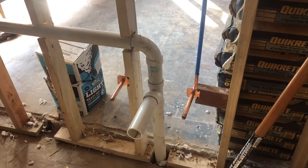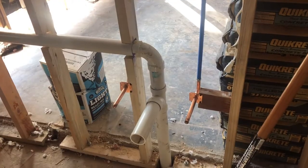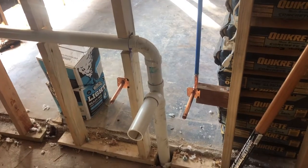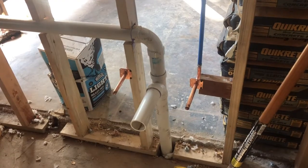Hello everyone, this is Justin with Green Residential. Today I'm doing an inspection on a house that is being remodeled. This right here is a bathroom sink, and I'd like to point out a flaw in this setup.